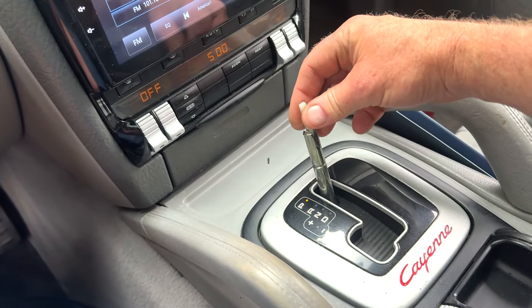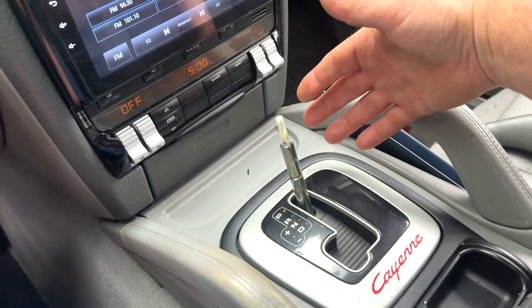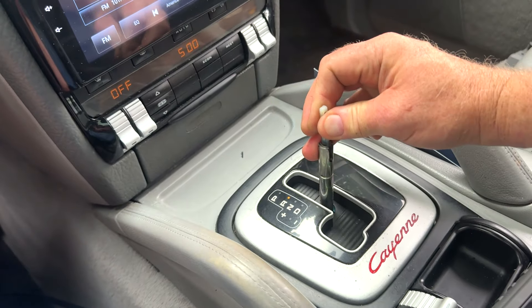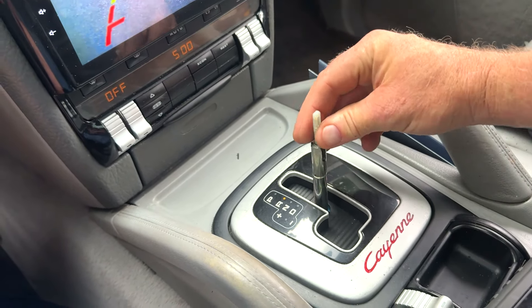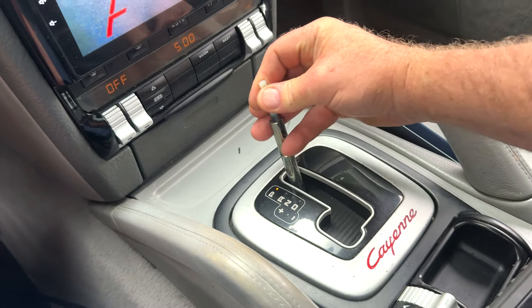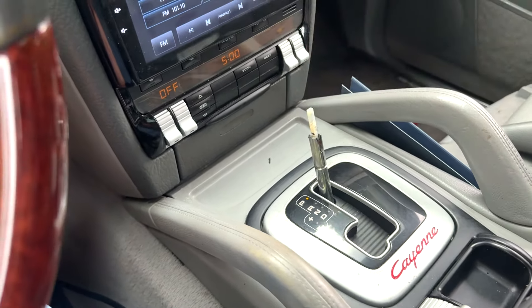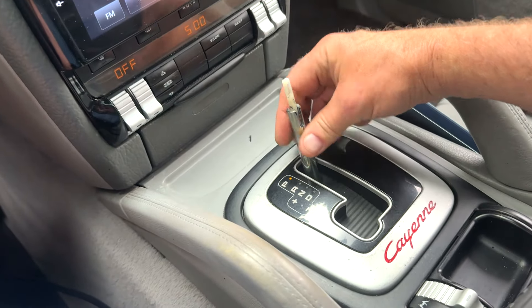So if you want to drive, be careful — use two hands. I'm going to do it one-handed just because I'm filming: pull up and you can shift. That unlocks it and you can shift. You don't want to be putting pressure on this plastic arm — if you do that you're going to cause a whole world of hurt for yourself.